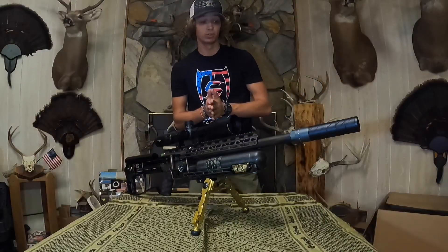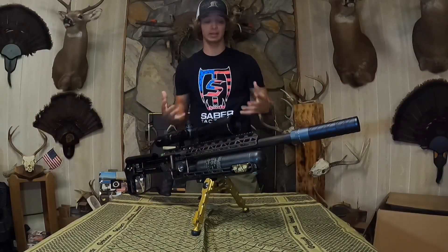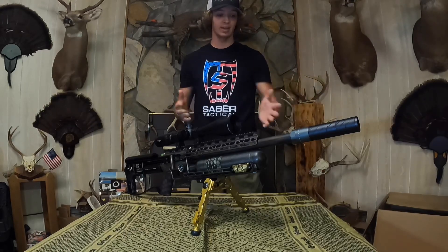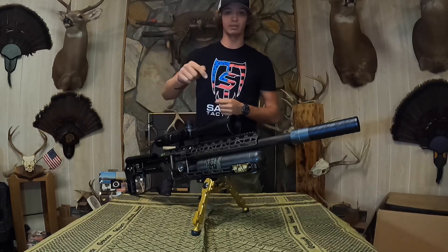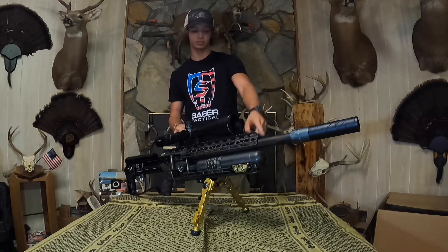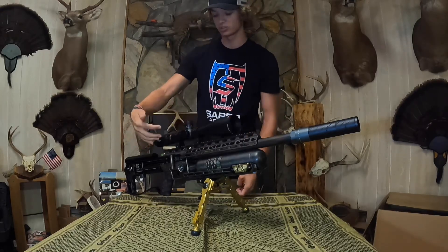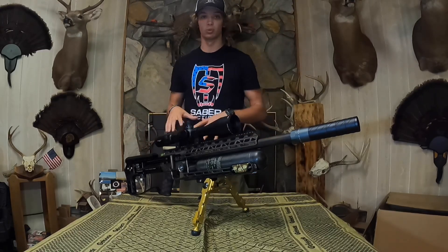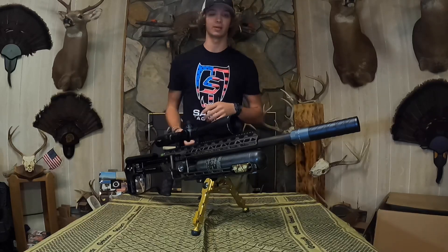Thank you guys for watching today's video — quick and simple, but I just wanted to show you how to do this. Make sure you go to Donnie FL and Saber Tactical and check out this new suppressor. All the accessories on this gun are Saber Tactical or Donnie FL — give those guys support for supporting us. Thanks y'all for watching, have a good day.